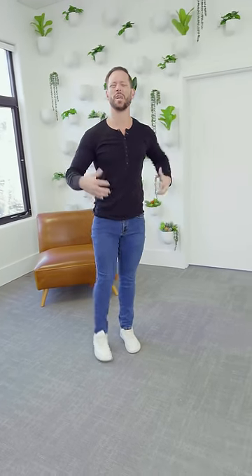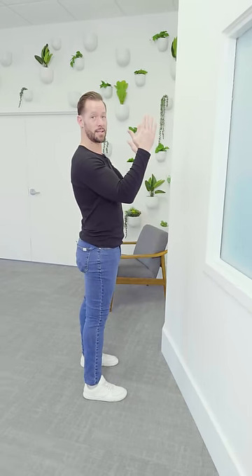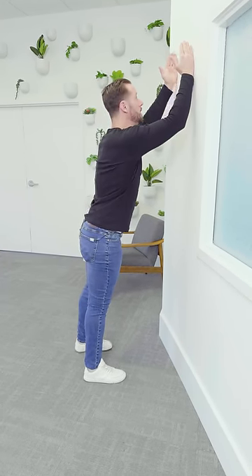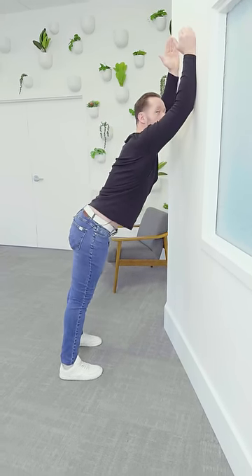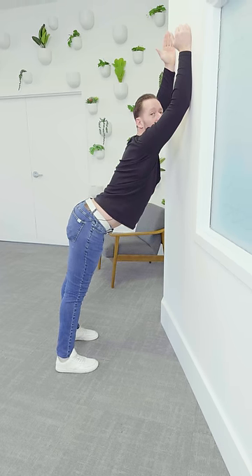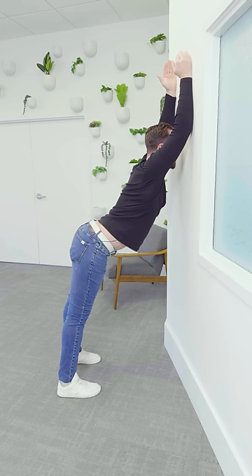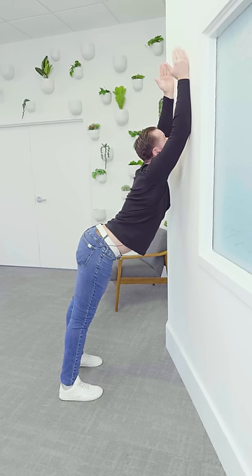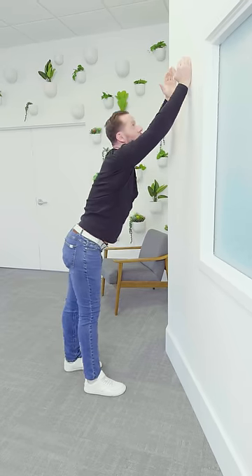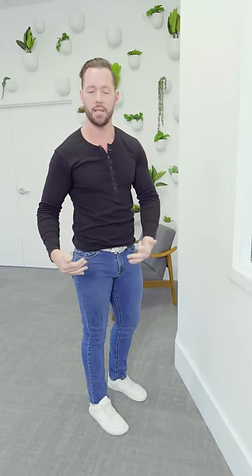We've got one more that's going to really open up your chest and your shoulders. Come over to a wall and do a move called a wall down dog. Thumbs up towards you — put them on the wall. Drop your body, try to straighten your elbows as much as you can, and try to bring your chest towards the wall while sticking your butt out. In this position, just hold and breathe, and as you exhale try to bring the chest closer to the wall. Hold this stretch for a minute. You can play around with the hand position. The further your feet are away, the harder it'll be; the closer your feet are to the wall, the easier it'll be.